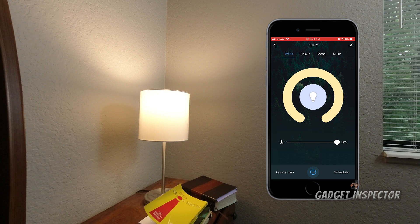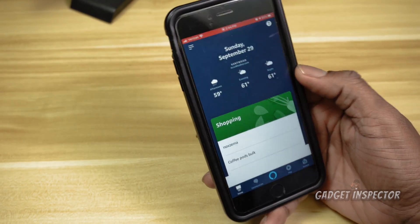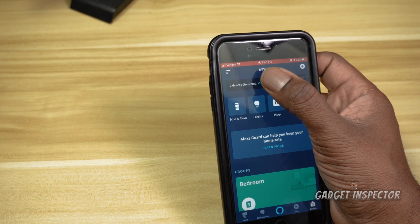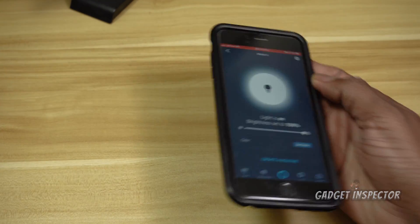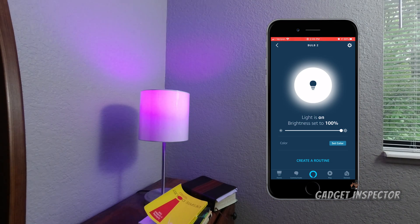Now I'm going to show you how to get this set up with Alexa. Open up your Amazon app and go to Devices. As you can see it says 'Two devices discovered' — it's already picking up on the new bulb. Click on Bulb Two — that's the one we just set up — and it's essentially connected. Now let's use voice commands: 'Change Bulb Two to purple.' And you can see it changed.